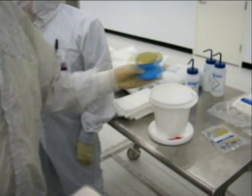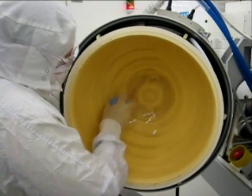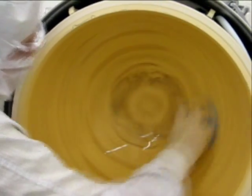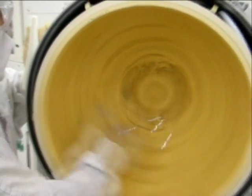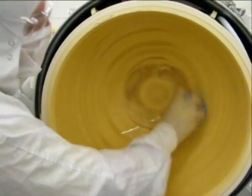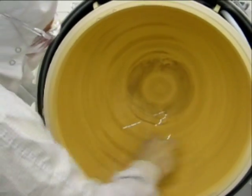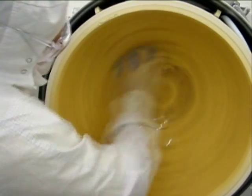Attach the 180 diamond scrub disc to the ergo handle and dampen with DI water. Using the ergonomically safe handle with dampened scrub disc, proceed to scrub all areas of the HDP dome, concentrating on the heavy deposition buildup. The objective is to remove the sharp deposition buildup that accumulates throughout the dome. These areas of heavy deposition buildup will be apparent as the scrub disc is audibly more scratchy over the roughened surfaces.